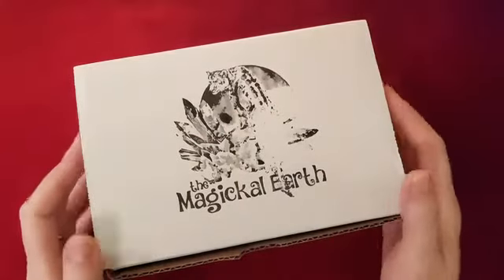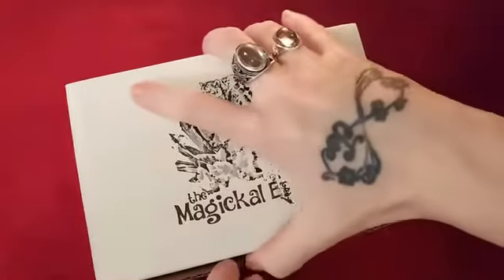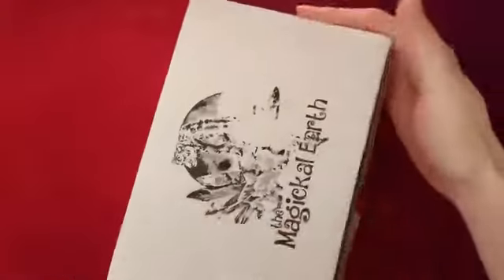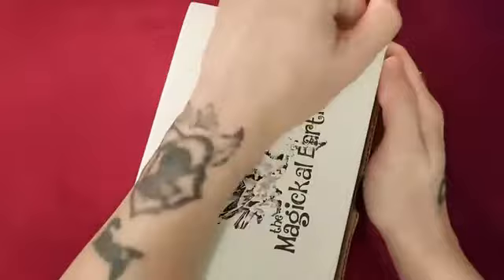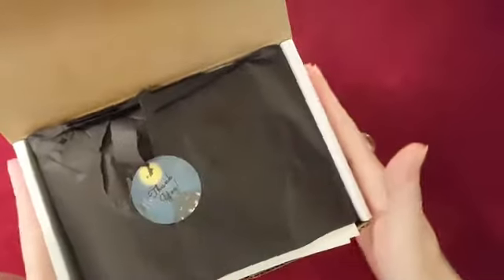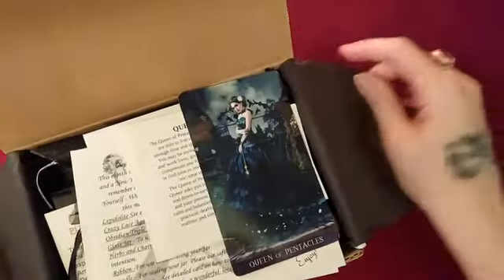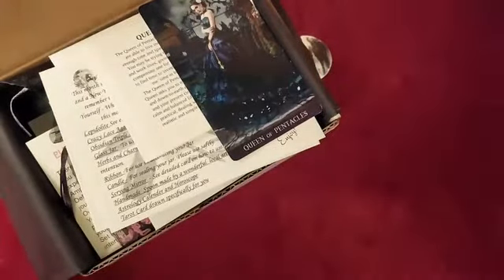Anyways, this is the Magical Earth — very nice box by the way. This is my first time ever subscribing to this one. As you can see, I tried to put it back mostly how it came. He called in two different times and messed the video all up, turning it into two separate videos.